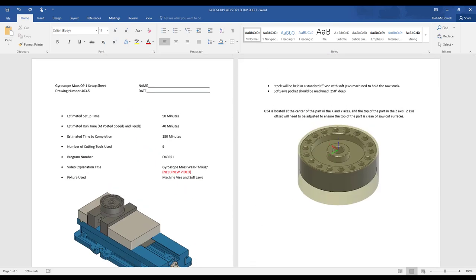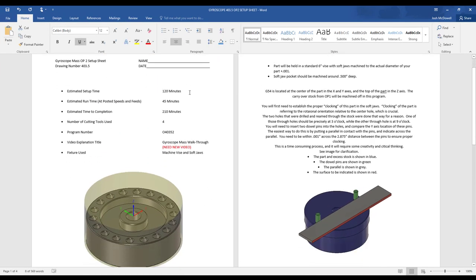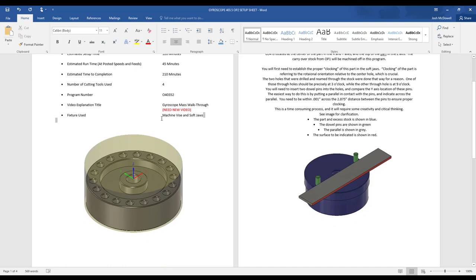After that we are going to jump into op 2. The estimated setup time is going to be 120 minutes. Your estimated run time is 45 minutes, and time to completion is going to be 210 minutes. Four cutting tools. Program number is 040352. We're going to use a machine vise and soft jaws for this one. This is going to be a new set of soft jaws, because the last set you cut were meant to hold 3.5-inch stock — now you're going to be clamping on a machined surface.